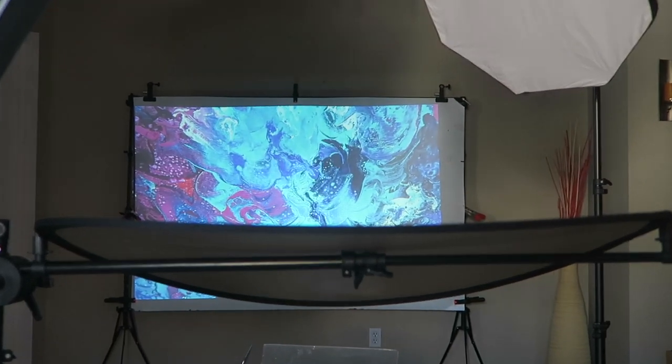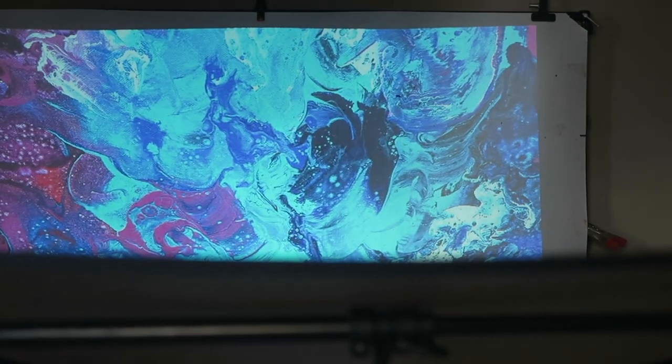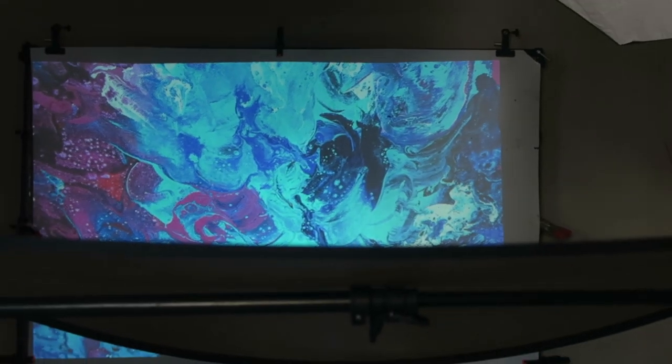One thing I'd also like to mention is that sometimes, depending on the projector you have and the type of surface you're reflecting from, those images might get a little bit less saturated than we want. Depending on where you're shooting, one recommendation I have is to try to control a little bit of the ambient light, because ambient light is going to kill your backdrop.